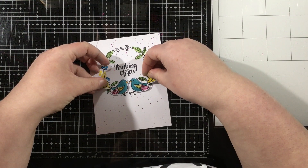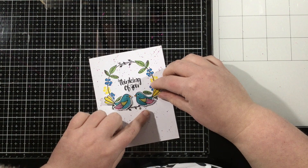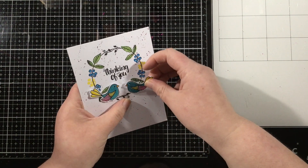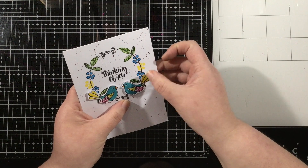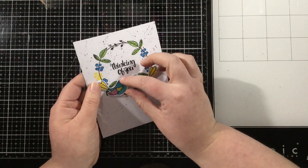I added some foam tape behind the birds and I'll just mess around and get those adhered down. I'm going to figure out the spacing and then press those down — and that is my completed card. Thanks so much for watching. I have listed and linked the Ink on 3 products that I used below in the video description so you can find the products there. Thanks for watching and I'll see you again soon. Bye.